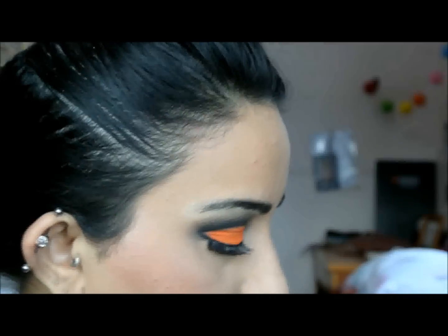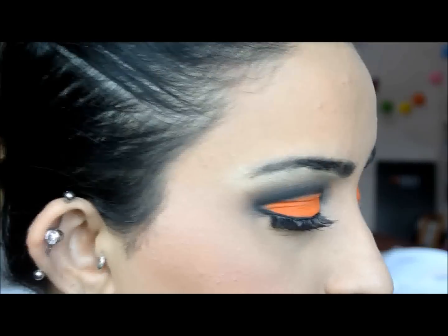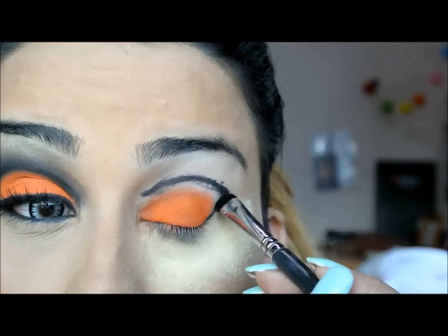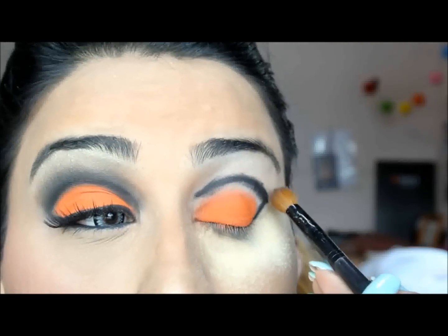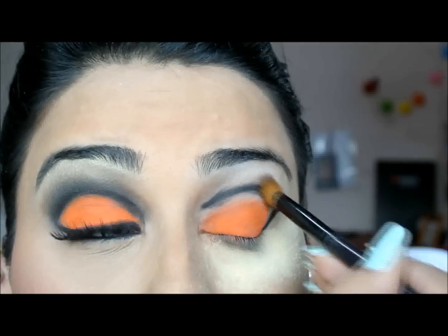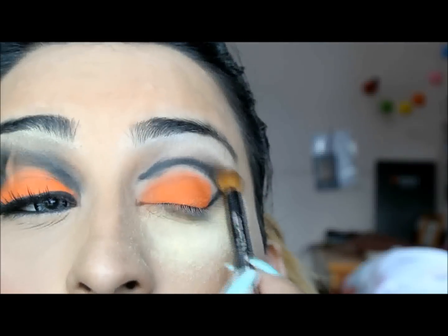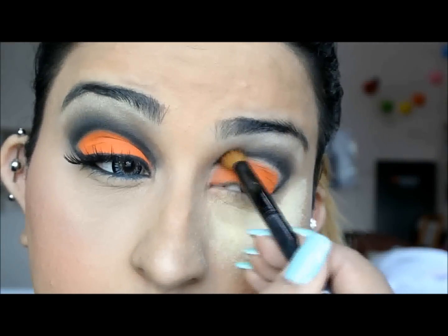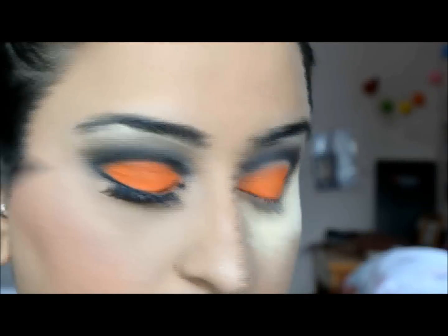I'm going to use a flat shader brush and I'm going for the black eyeshadow from Sugarpill — that's Bulletproof — and I'm just going over that line. Then I'm going to go for a dark brown shade and just buff that out. Once I've blended, I'm going to apply the orange a little bit higher up just to fill in the gap there.